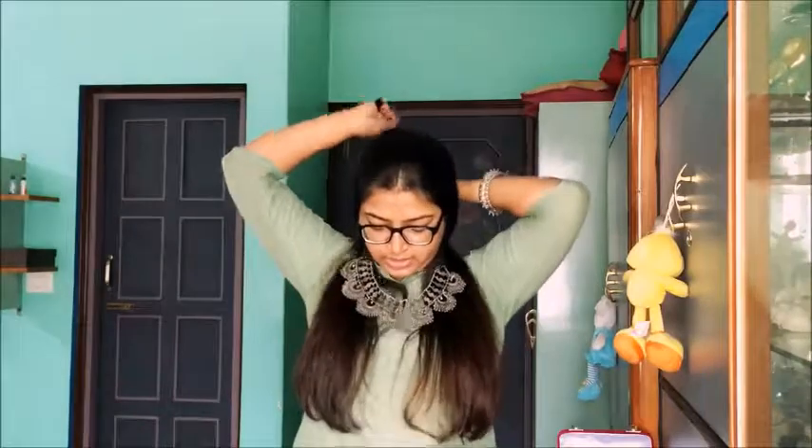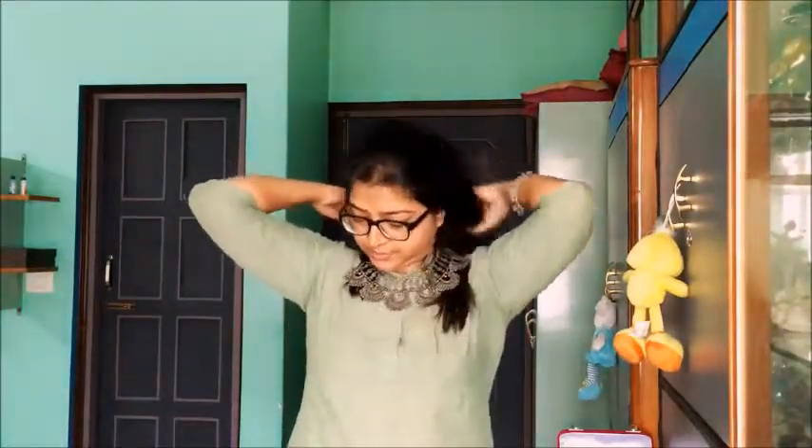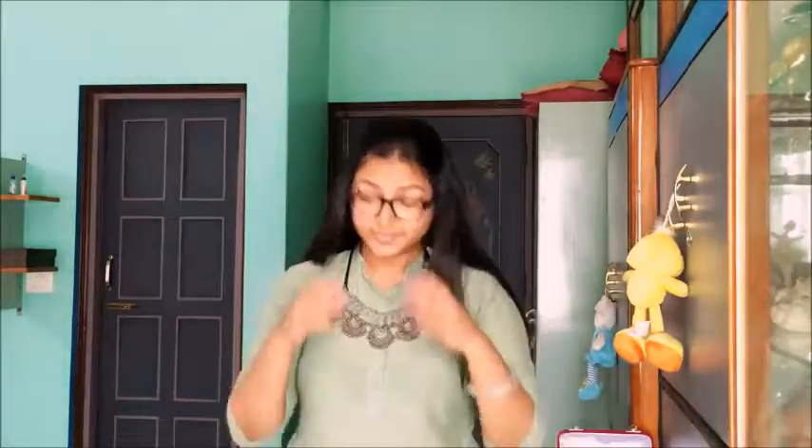I'll wear it and show you with sarees, but the best thing is you can always wear it with single color kurtis too, just like I'm wearing right now. Let me move my hair out of the way — see, like this.